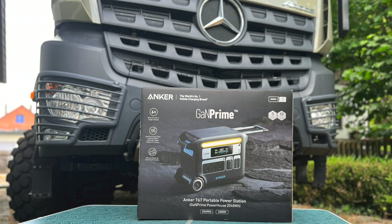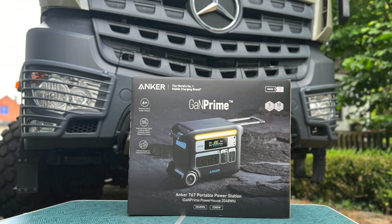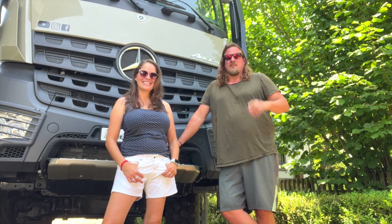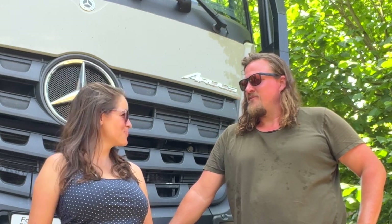This video is sponsored by Anker Solix. They saw our setup and thought they could hook us up with a power bank, a powerhouse — and they really sent us a powerhouse. We're gonna see that in this video as well. We can't wait to tell you the updates — we'll be very excited, so stay tuned!